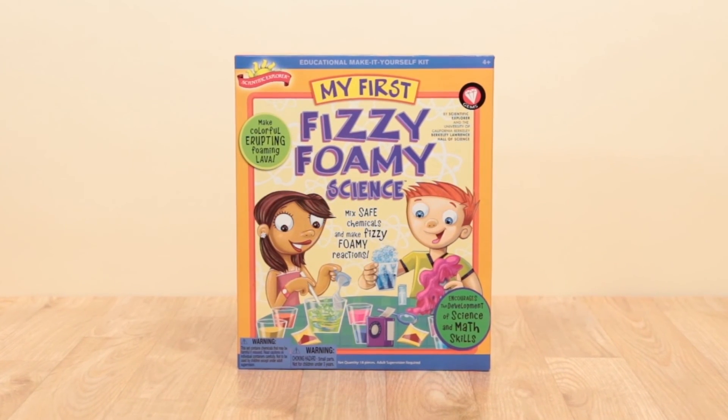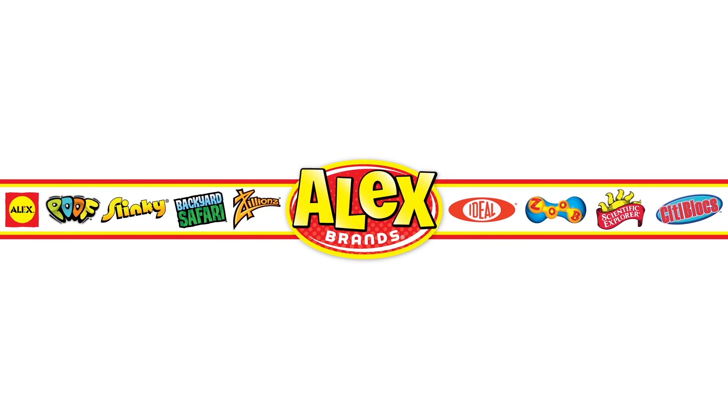Recommended for ages four and above. Scientific Explorer is a member of the Alex Brands family.